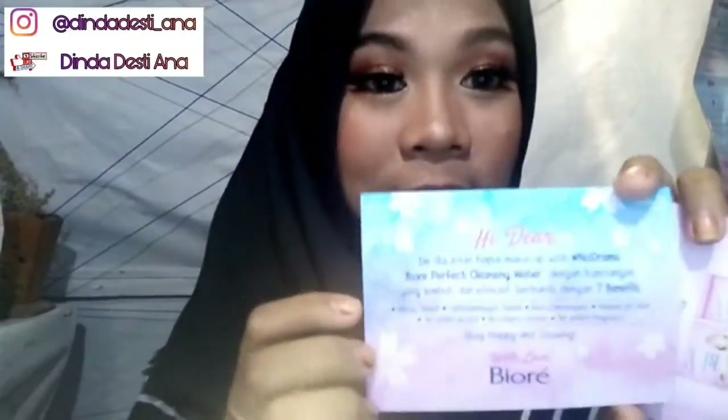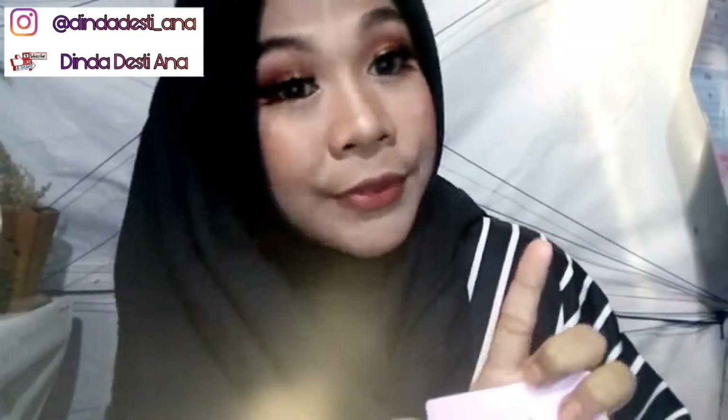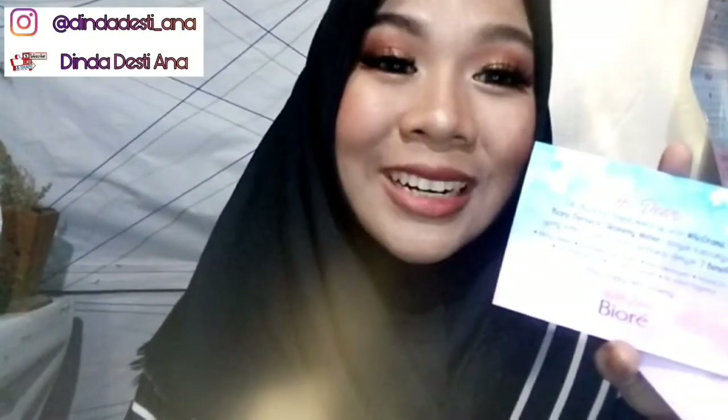Dan ini surat cintanya, kalian bisa lihat kan? Jadi set ini punya 7 benefit guys. Terima kasih Biore.